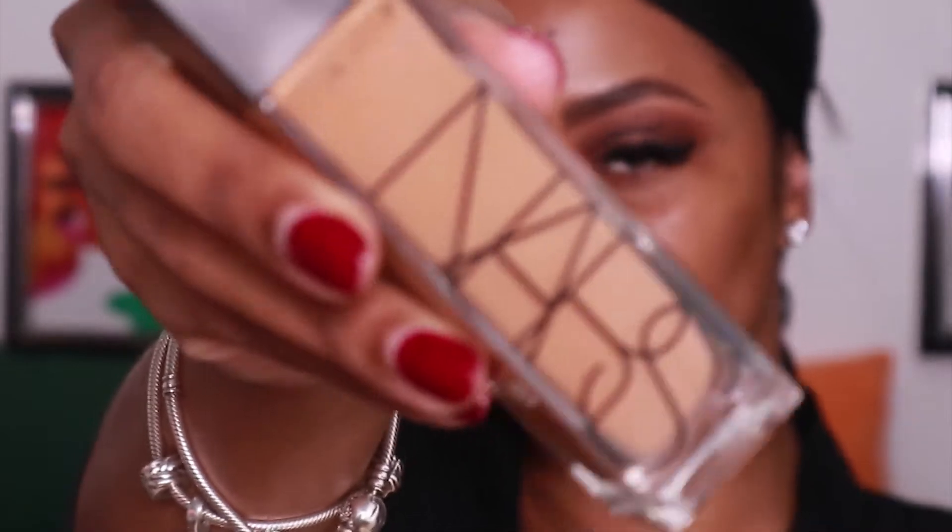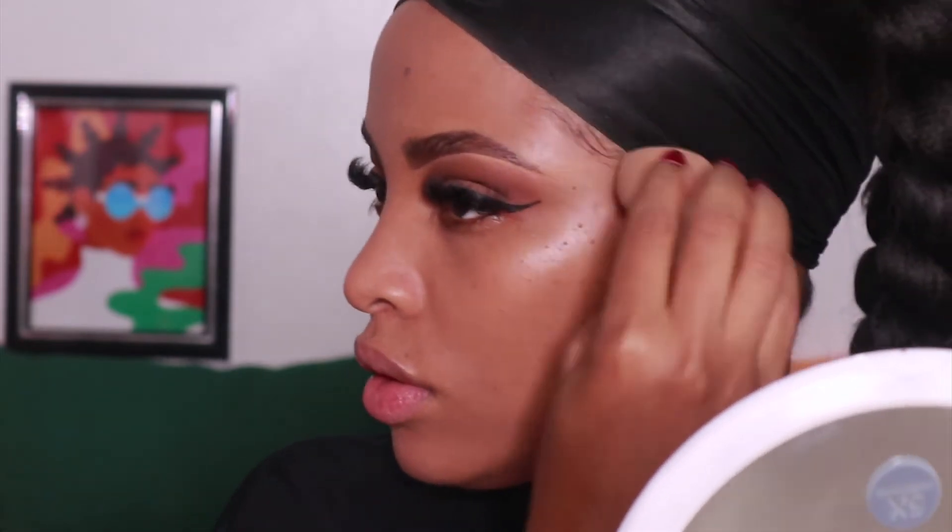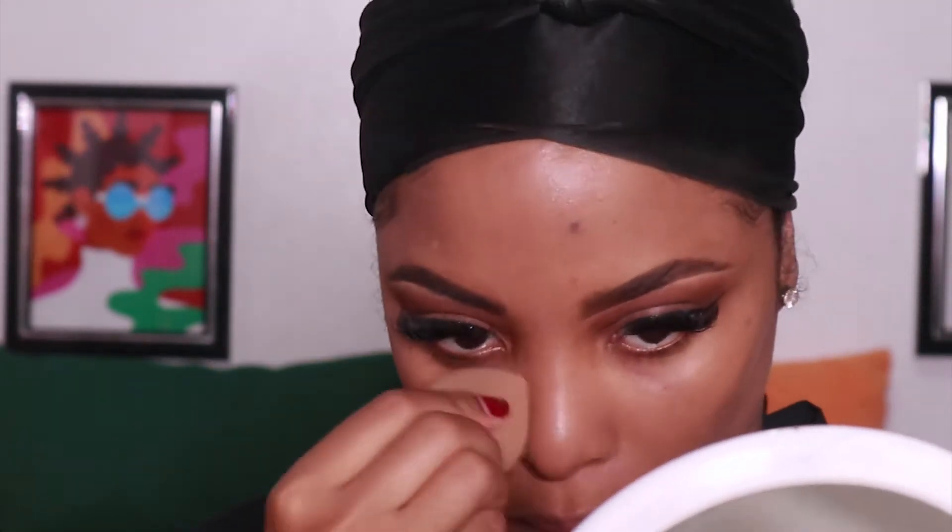Now I'm going in with my NARS Natural Radiant Foundation in the color Cadiz — this foundation is everything and more. It's supposed to last up to 16 hours, and when I filmed this look I was at about hour 12 or 13 and my makeup looked absolutely flawless. The foundation is super breathable, lightweight, and still gives you that full coverage look. I found it works a lot better using a sponge or beauty blender because it blends into your skin much better than a foundation brush.